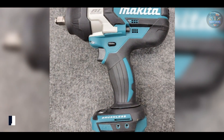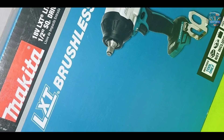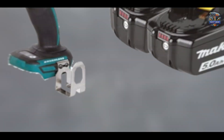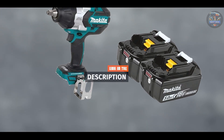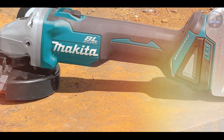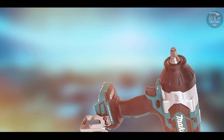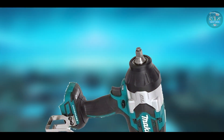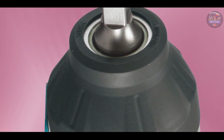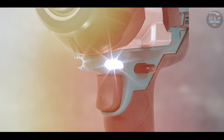Taking our fourth spot is the Makita XWT08Z LXD, a versatile cordless impact wrench known for its power, performance, and ergonomic design, making it suitable for a wide range of automotive tasks. This wrench features a brushless motor that delivers up to 740 ft-lbs of fastening torque and 1,180 ft-lbs of breakaway torque. It includes three speed settings for precise control, a built-in LED light for enhanced visibility in dark work environments, and a compact, ergonomic design optimizing user comfort and maneuverability.